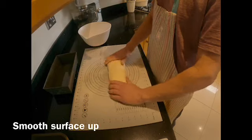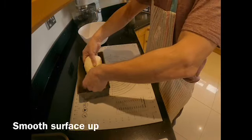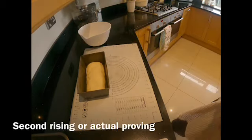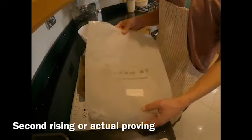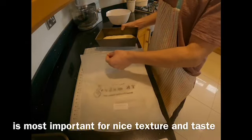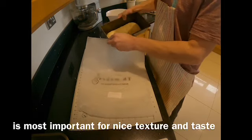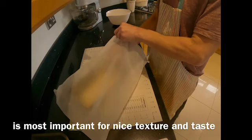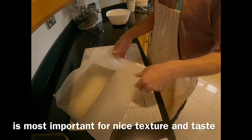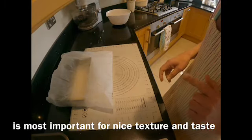The baking tin I'm using is a one kilogram or two pound tin, lined inside with olive oil — if you don't have olive oil just use butter or any cooking oil. I fold the dough in on both sides, roll it, and make a nice oblong the same size as the baking tin. I put it into the tin and place it inside a plastic bag — any large plastic bag will do — and leave it for one hour to rise. I'll see you in about one hour.